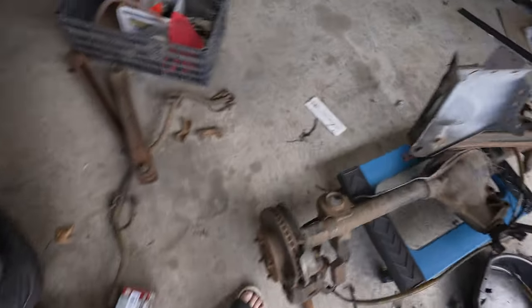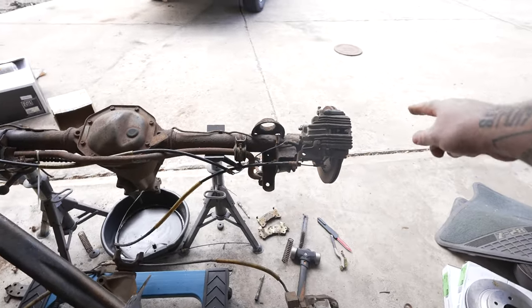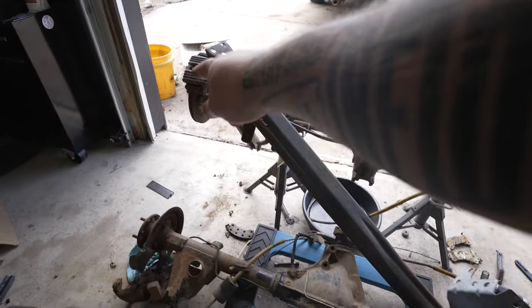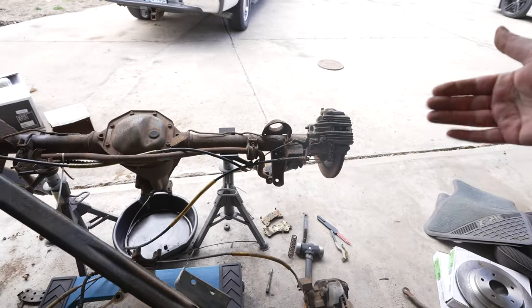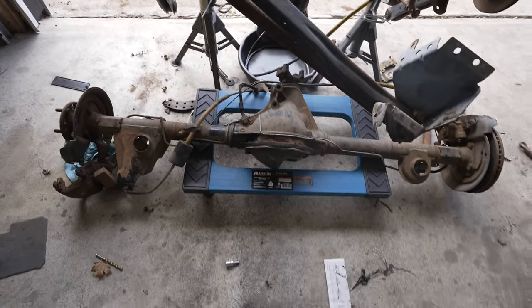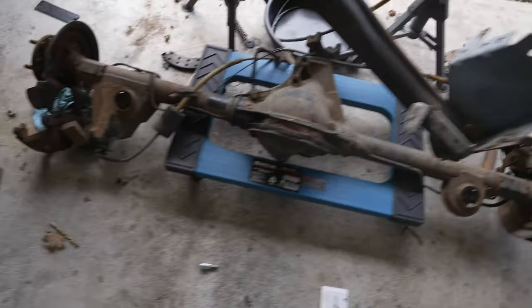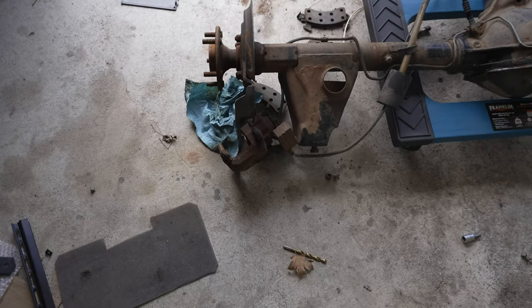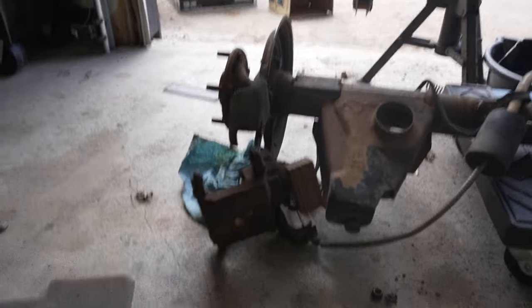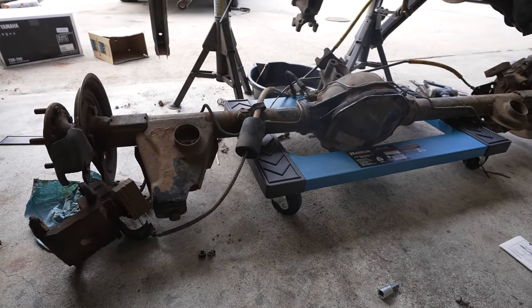First way to tell, I guess, is if you just look at the calipers — see the calipers on that side and on that side. They're both facing to the rear on the Australian unit. On the standard disc brake, they are facing opposite: one's on that side facing the front of the car, and this one is facing the rear of the car. I don't have this caliper attached, but that's where it would attach right there. So they're attached on opposite sides.